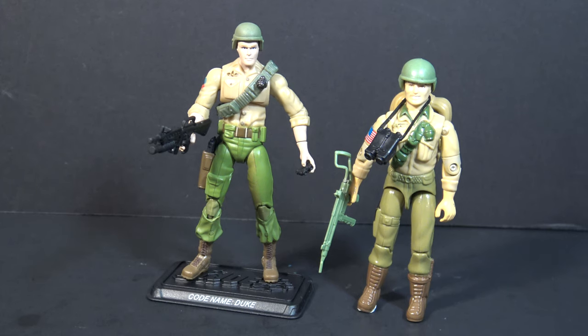I think the accessories on the vintage figure were pretty strong for its era, and stack up well against the modern figure. Those binoculars are much larger, and you can sling them around Duke's neck.